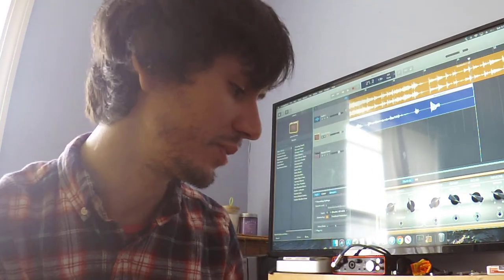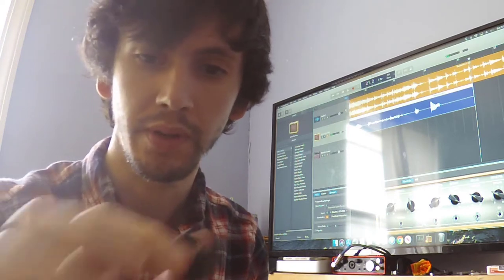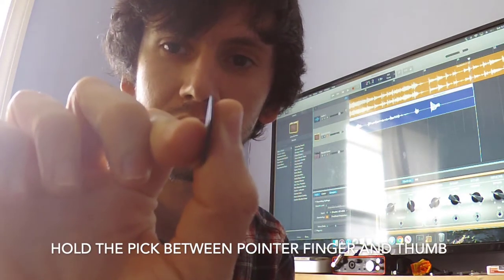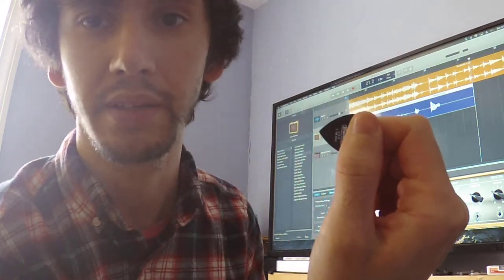When you hold the pick, you want to put it between your pointer finger and your thumb. You want to point it in the same direction as your pointer finger — perpendicular to your thumb and the same way as your pointer finger.